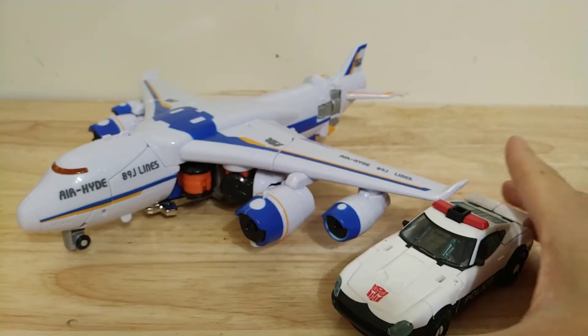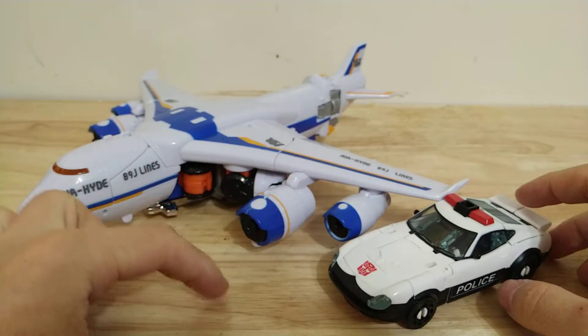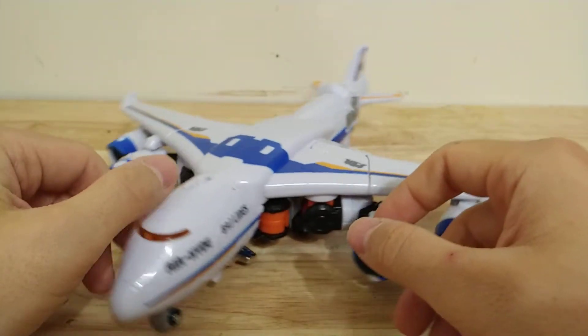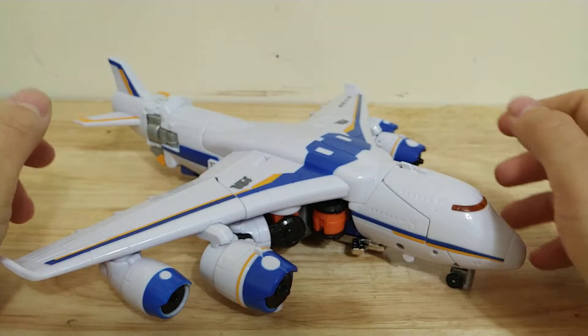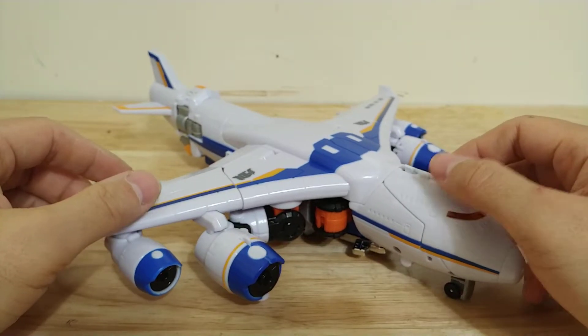Here's a size comparison with the deluxe car — the car is too big; maybe with a matchbox car that would be the right scale. But quality on this figure, like usual, is a 10 out of 10 — rock solid plastic, great ratchets, everything feels really good. So really good on that, and it's pretty fun to transform back and forth.